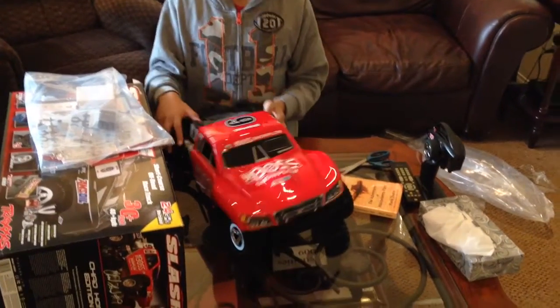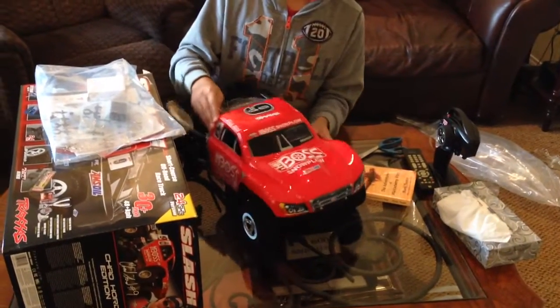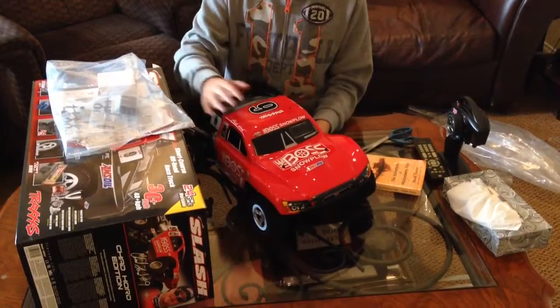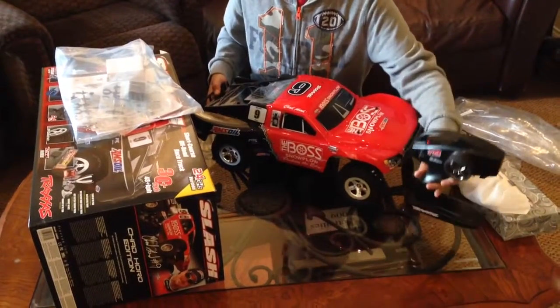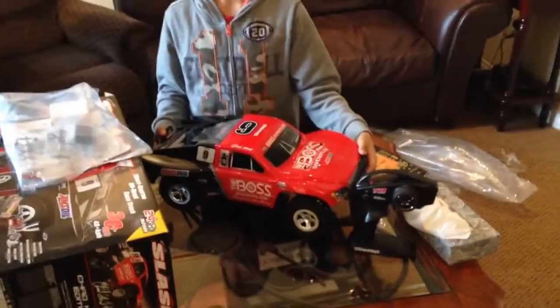This is the unboxing of my new RC car. Bye.